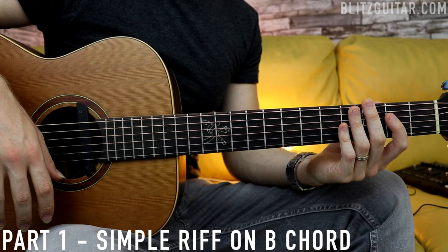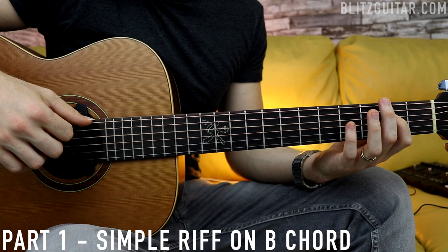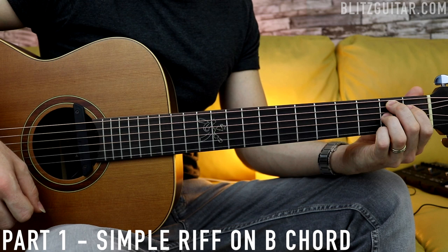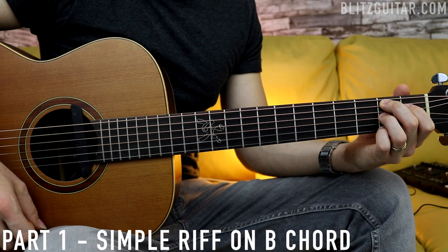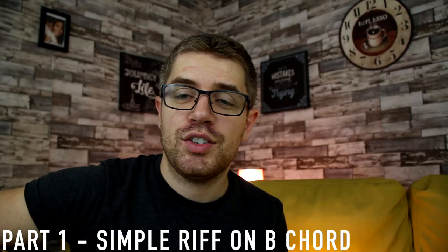Now we go back to the E chord — we're almost done with the structure, with the first part of the riff. So: bass note and the D string again, and then the last riff. And we finish with the B7, which is a pretty cool chord. Starting on the A string you have 2, 1, 2, open, and 2. You want to just strum this chord with the thumb — don't strum it too fast, just be rhythmic. And that's it — this is the very first part of the riff.